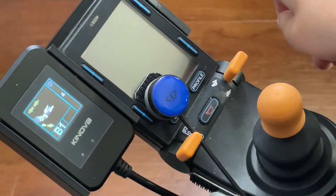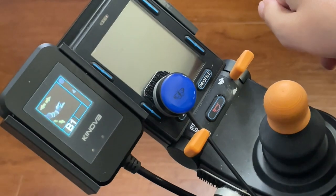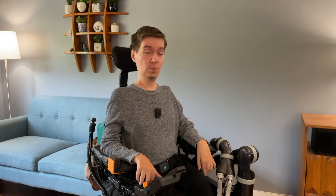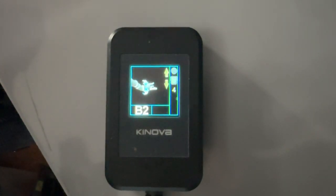To cycle through modes, press the accessibility switch that is connected to Jayco. I have a blue butterfly switch near my joystick, but yours can be any kind of switch that works for you and in any position you prefer. When Jayco is installed onto your power chair and turned on for the first time, cycle through modes until you find B4.